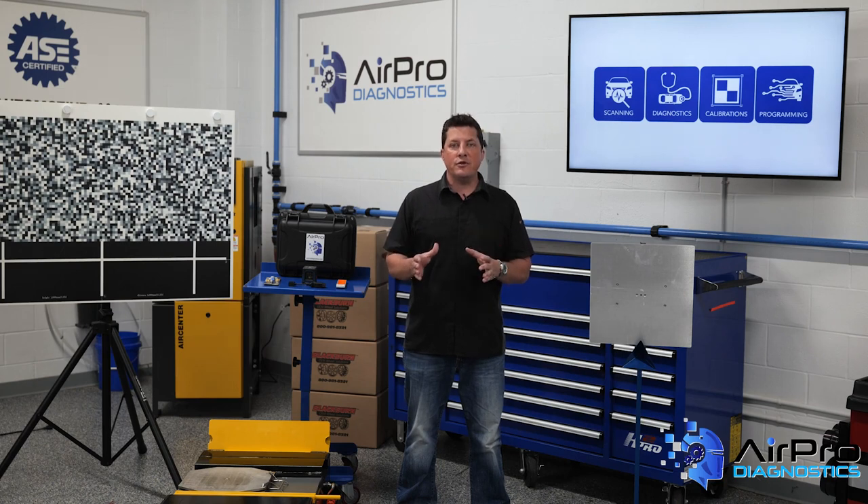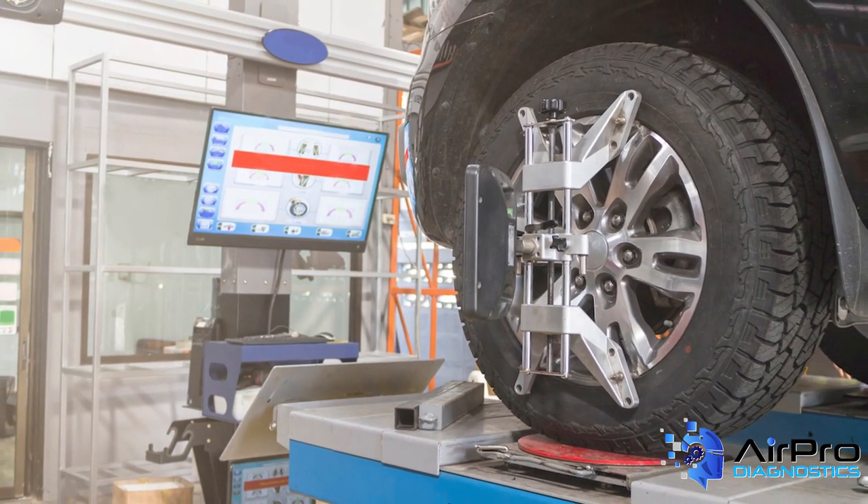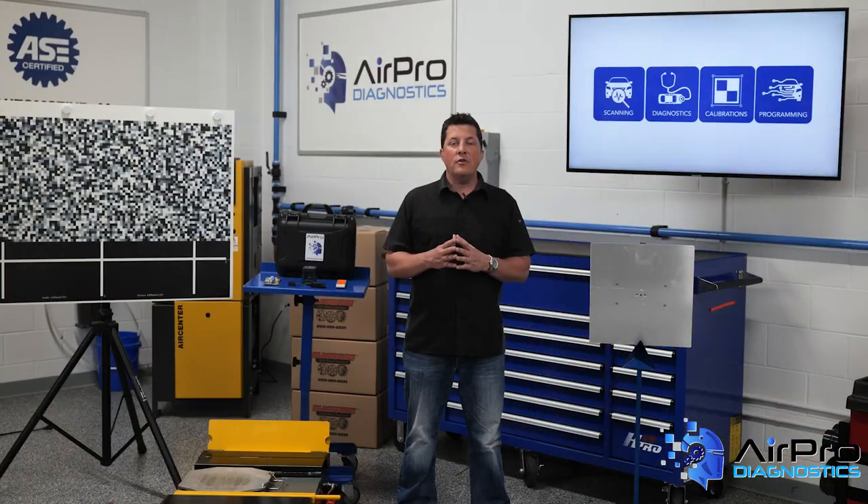Before you start a calibration procedure, you need to prepare the vehicle. Missing a step can cause the calibration process to be aborted or calibration to be off. In addition, something as simple as a weak battery can cause problems.